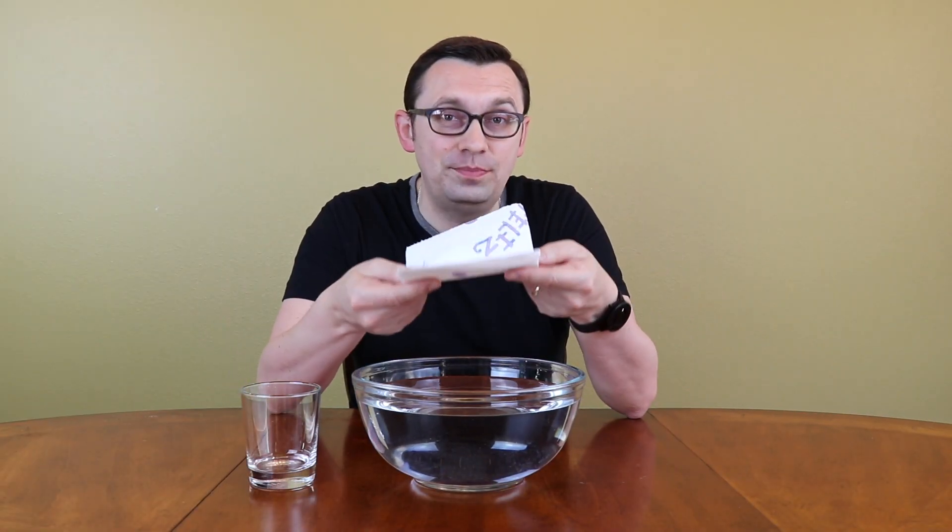Hello friends, how are you all doing? Question to you: is it possible to submerge a paper towel into the water and not get it wet? In today's experiment, I'm going to show you how it is possible.